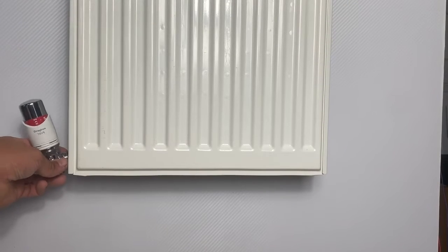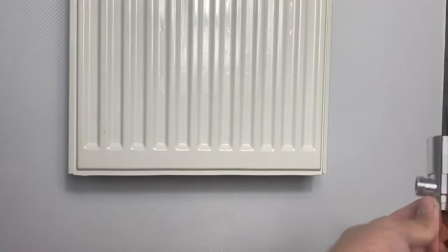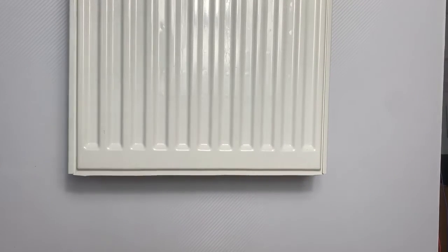My decision is to have the thermostatic radiator valve on the flow side and the lock shield on the return, as this matches the rest of the radiators on this system.